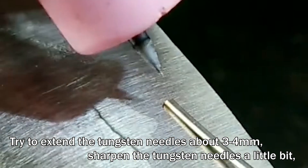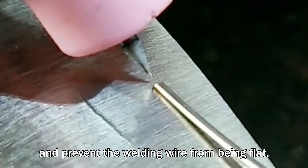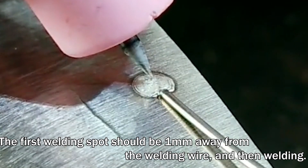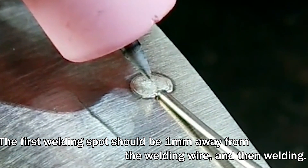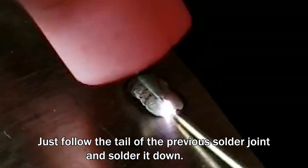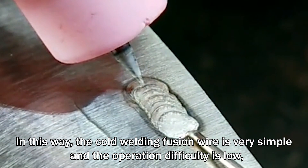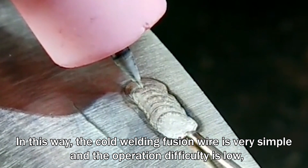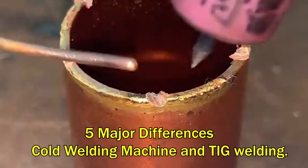Some tips for cold welding with welding wire: try to extend the tungsten needles about 3–4 mm and sharpen the tungsten needles a little. Prevent the welding wire from being flat. The first welding spot should be one mm away from the welding wire, and then just follow the tail of the previous solder joint and solder it down. The solder joint will be bright and beautiful. In this way, the cold welding fusion wire operation is very simple and the difficulty is low.